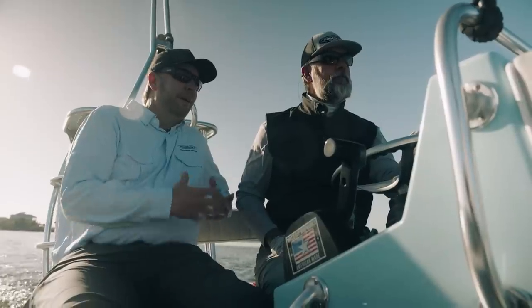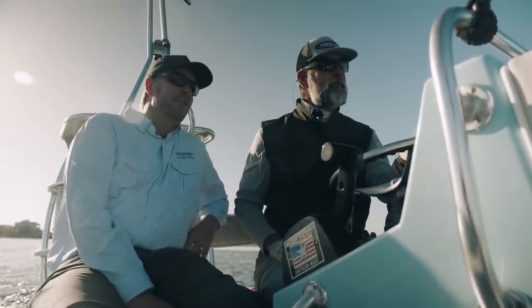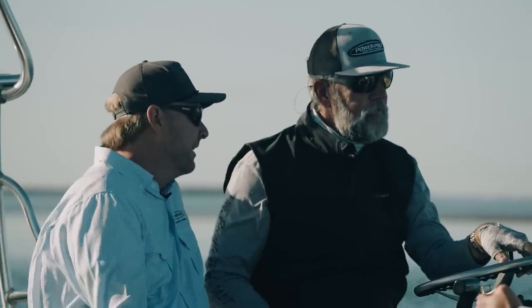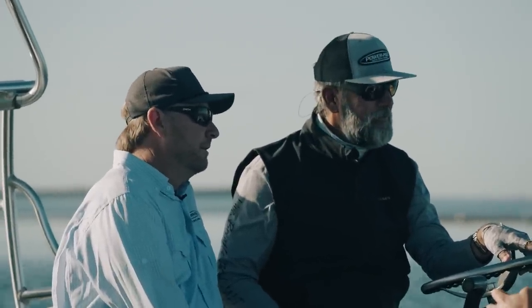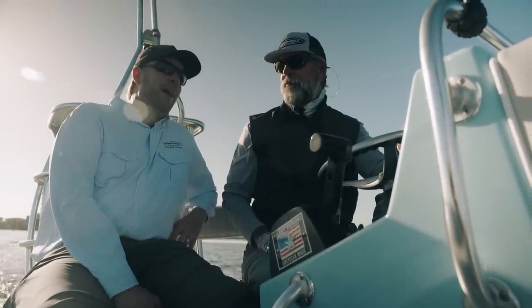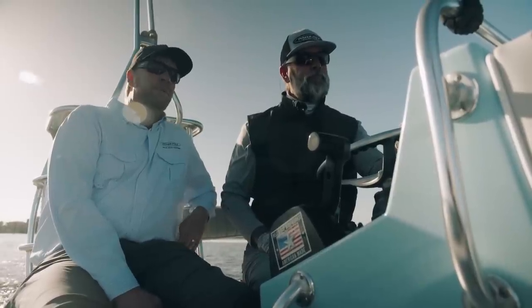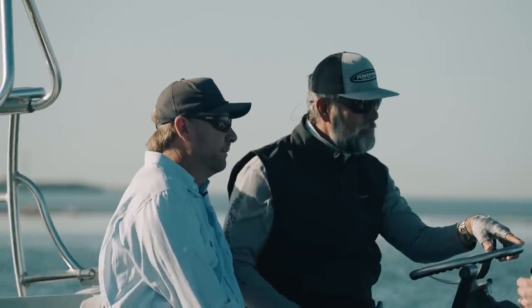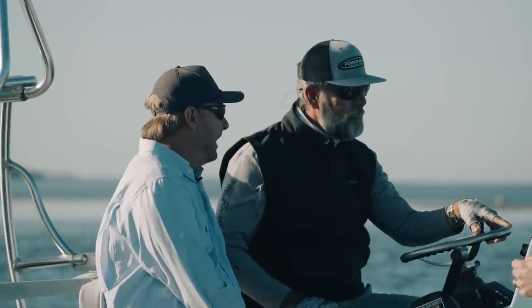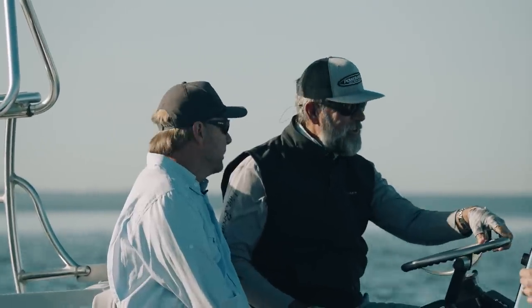I think you're going to be extremely impressed with how quiet it is — actually how silent it is. You can't hear anything, especially in an extremely light skiff like this. When you're using it all day long, you're not using much battery power. We didn't bring it to market extremely fast, but when we do, we wanted it to be perfect, and that's just the PowerPole way.